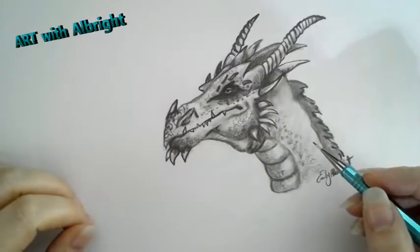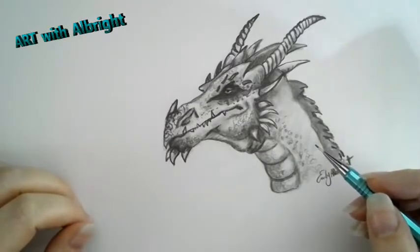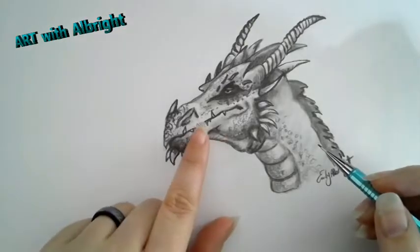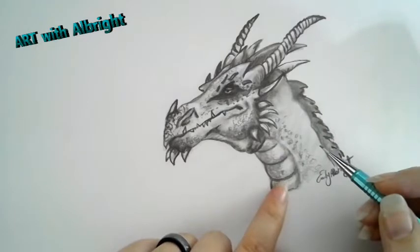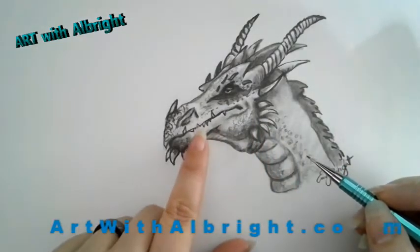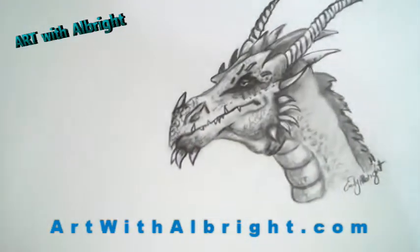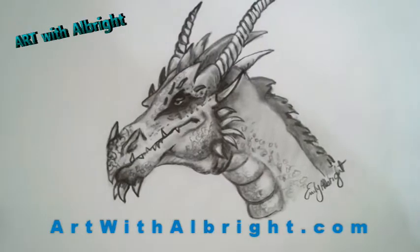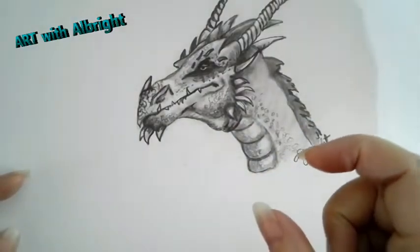Hey there artists, it's Emily at Art With Albright. Thanks for joining me - we're going to draw an awesome dragon today! If you like this one, you can find this dragon lesson on keepdrawing.com, as I did it for a live class. If you're ever interested in a live class, go to artwithalbright.com.